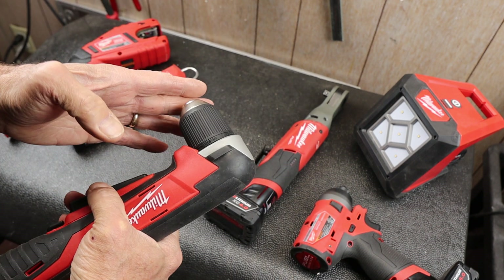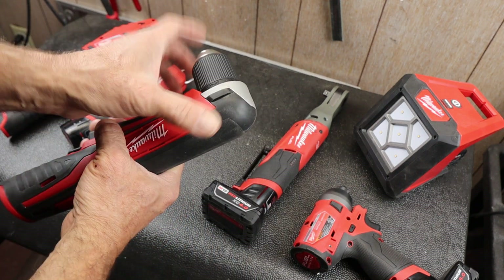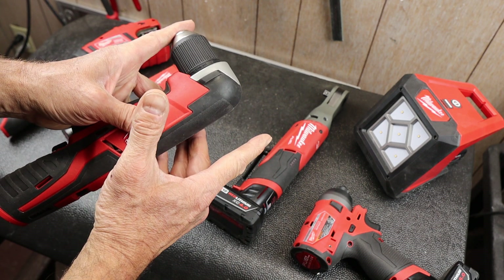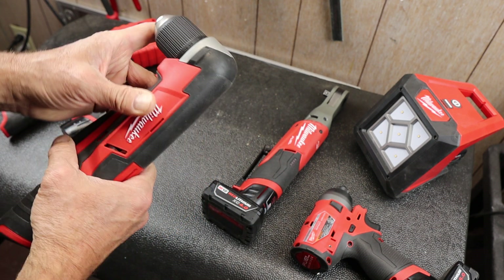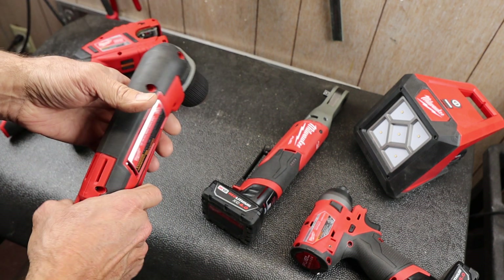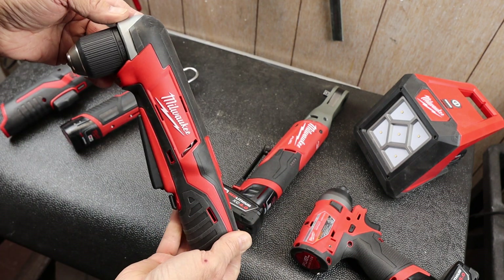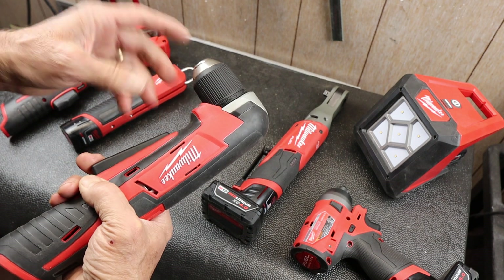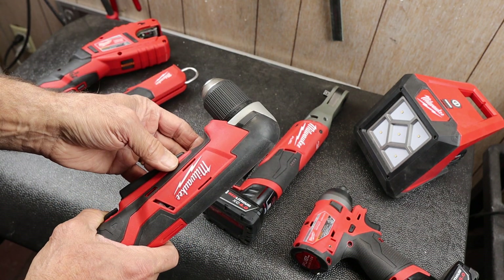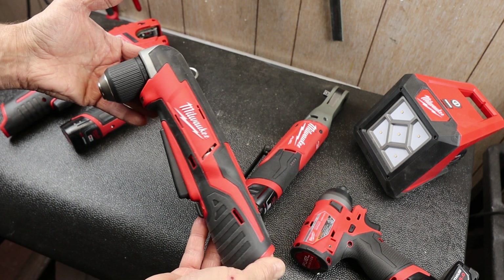It does really well when you need something like that. It just turns out that the difference between clearance here and clearance there, I don't run into very often. And in this particular case with this M12, this is not a FUEL one — it doesn't seem to have quite the torque.